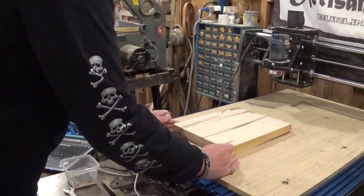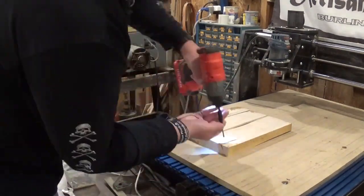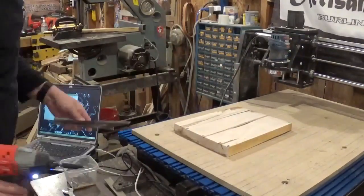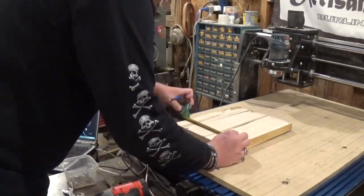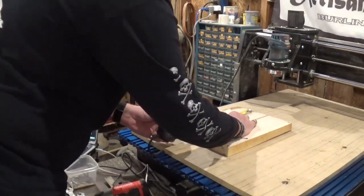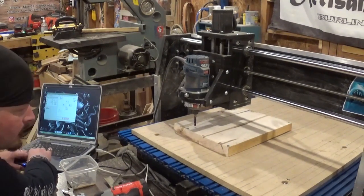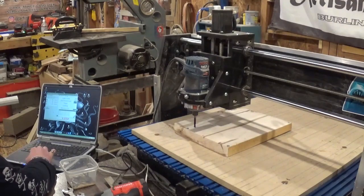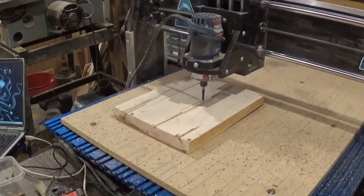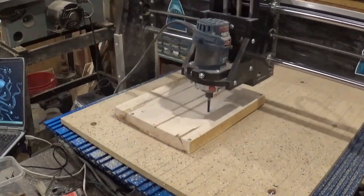Over here at the CNC machine, I'm going to begin by squaring up my material and attaching it to the MDF spoil board with some basic wood screws, getting it nice and secured in place. Then I'll sit down at the laptop and zero the machine out. Here you see me measuring to mark where home is — you manually set it over on the laptop, and I really like that about this CNC machine. Once I have the file loaded I'll hit start, and it will begin by hollowing out the cavity.